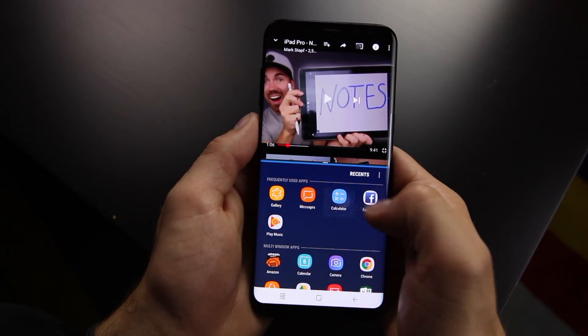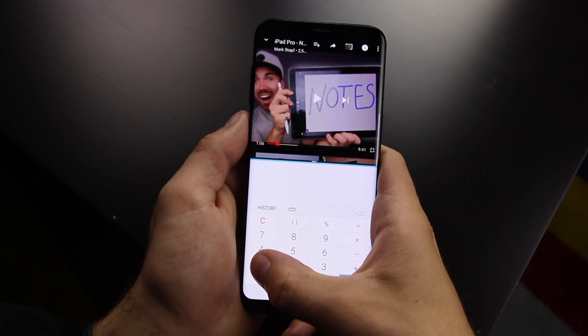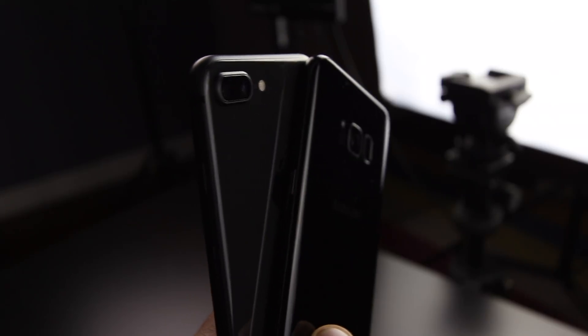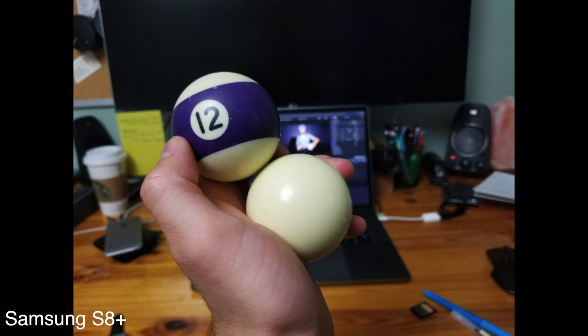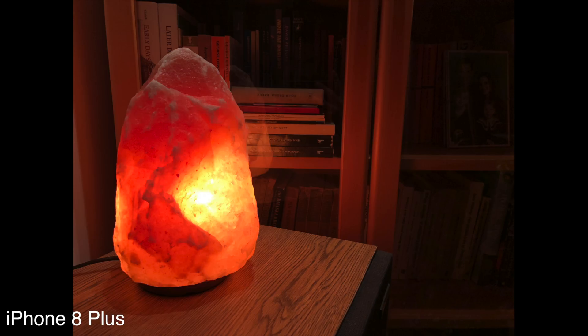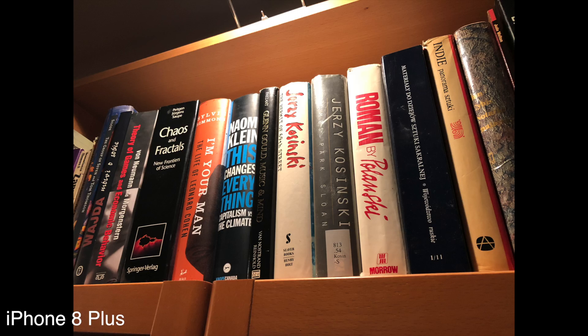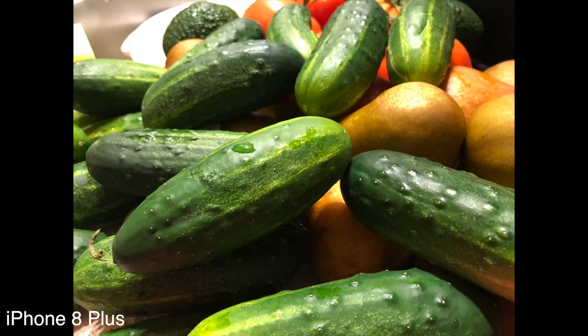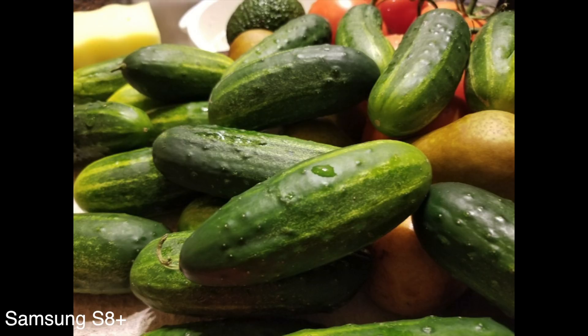Both of these cameras have a 12-megapixel camera. The real battle comes down to personal preference. I'm going to show you a few photos taken of the exact same object with both the iPhone and the Samsung — you guys can be the judge. One thing I did notice is that sometimes the iPhone gets a little bit overexposed, and sometimes the Samsung is a little bit oversaturated for my personal taste. Let me know down in the comment section below.